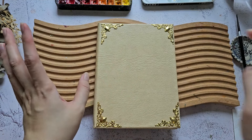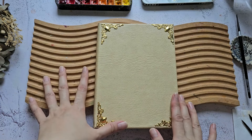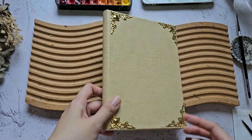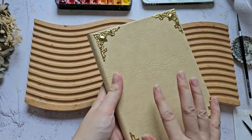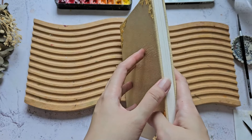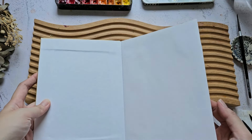Hello everyone, welcome back to my channel! In this video I'm going to paint on my new sketchbook. I ordered this online locally and it's a customized sketchbook — I chose the color of the cover and the design, so it's really cute. On the inside, the paper is Bauhong artist grade, it's a cold press paper, so it's actually really nice.